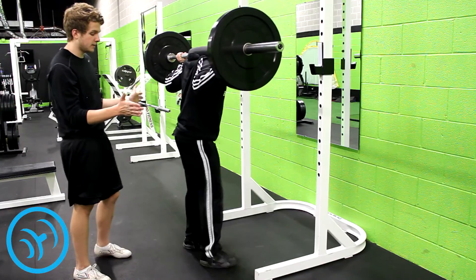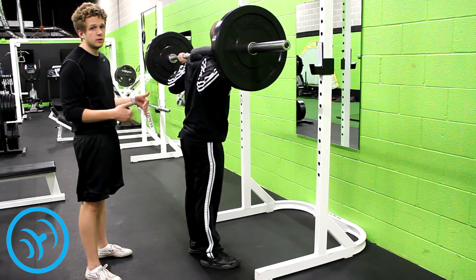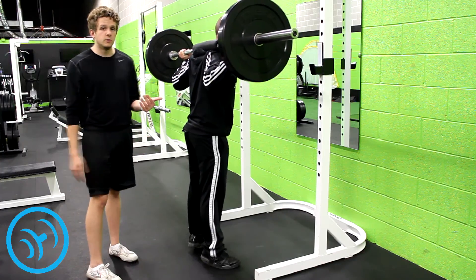You're going to do the outside calf raises and those are also going to engage the inner part of your calf muscles more than you normally would. You just go up and down, straight up and down like you would a normal calf raise.